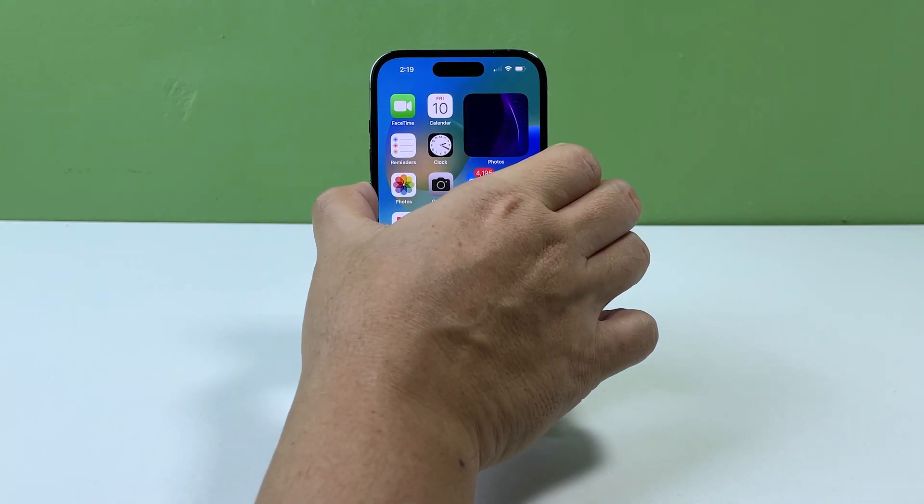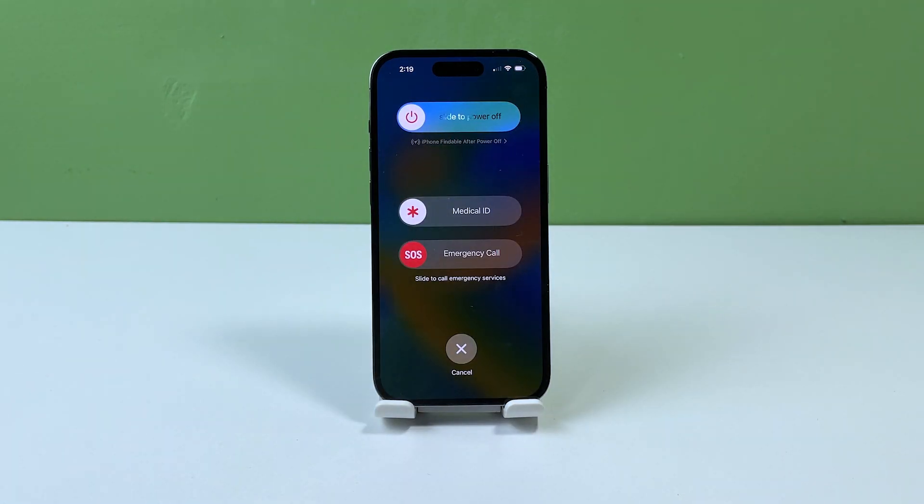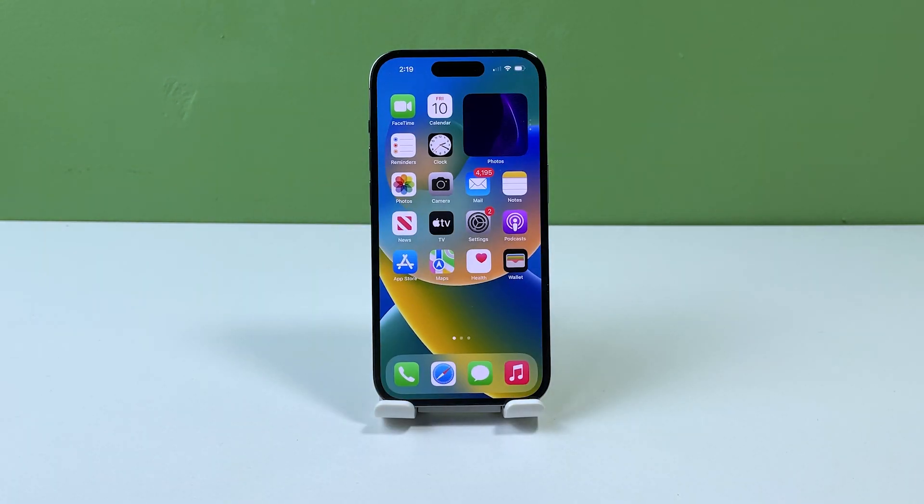To restart your iPhone, press and hold the power button and either of the volume keys until the slide to power off slider appears. Slide the slider to turn off your iPhone, wait a few seconds, and then press and hold the power button again until the Apple logo appears. After doing that, try to see if the problem is fixed. If not, move on to the next solution.